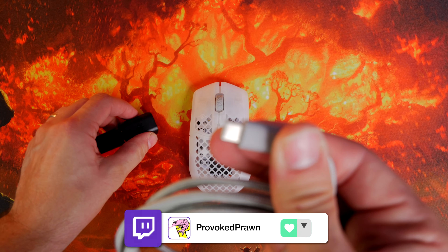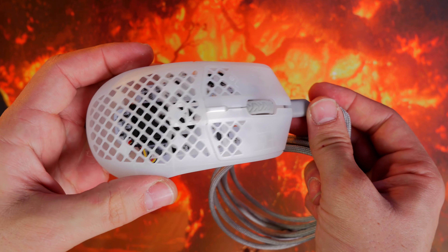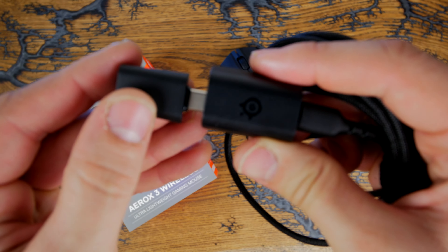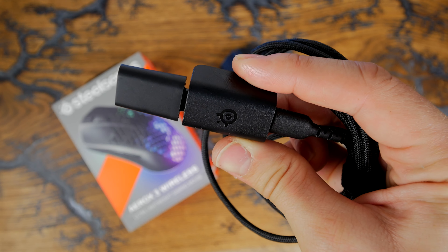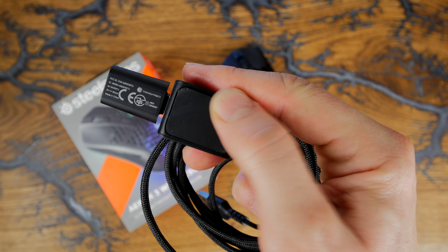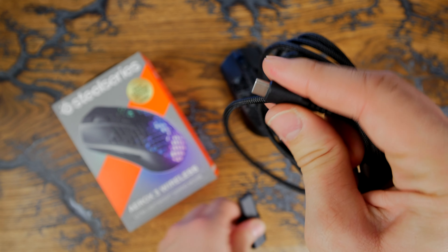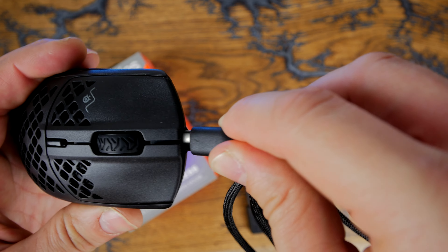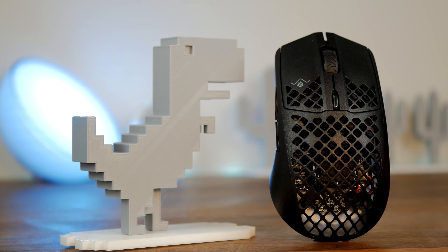You also have fast charging capabilities with the Aerox 3 Wireless, meaning you can plug it in for a very short period of time and get a nice boost in battery life — a definite bonus. However, one thing I found with the new version is it actually doesn't seem to last as long as the original. SteelSeries claims both have 200 hours max on Bluetooth and 80 on wireless, but I found I was plugging it in more often — though your experience may vary depending on how much RGB lighting you're using. The software lets you tweak sleep settings, but I was charging the 2022 edition more regularly, which is a shame, though only a small problem in an otherwise very nice mouse.